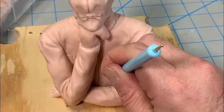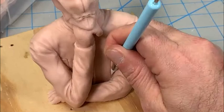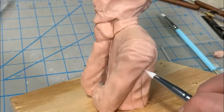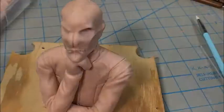Now I'm starting to define the different sections of the jacket that have different materials on them. I'm doing what's called a pillow embossing technique, where you create creases and raised areas to define different sections of the jacket that may have different materials or different textures.